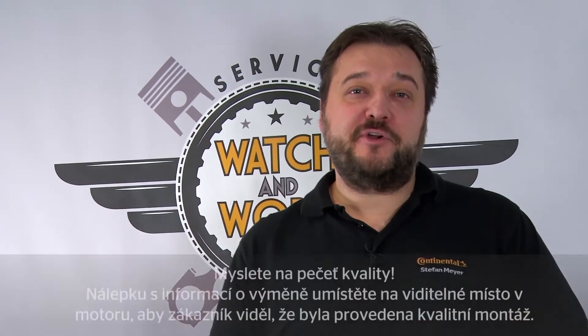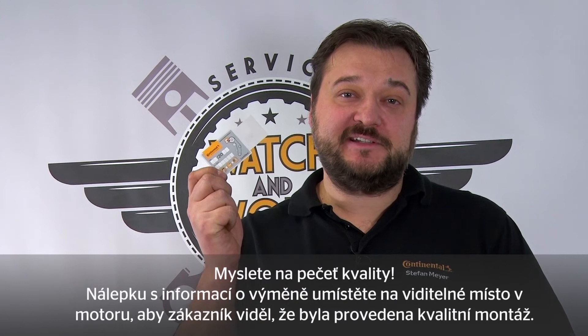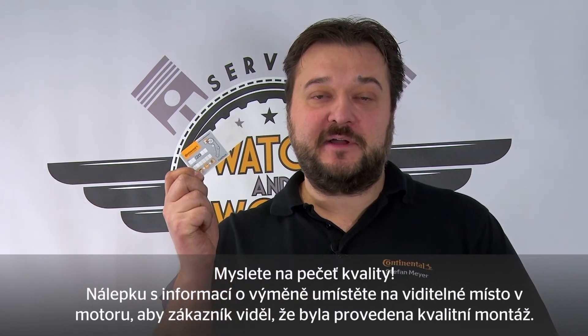Gently does it. Don't forget our quality mark. Place our change sticker in a clearly visible location in the engine compartment, so the customer sees that you've installed quality.